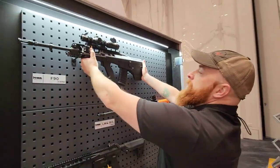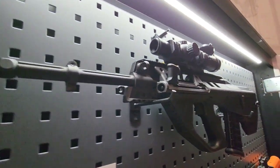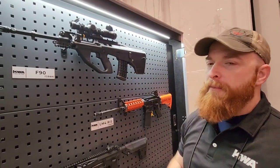Other than that, it has the normal GBB functions. The only thing that really sets this thing apart, other than the design, is going to be that cool trigger setting — because again, it's the AUG style, not an M4.